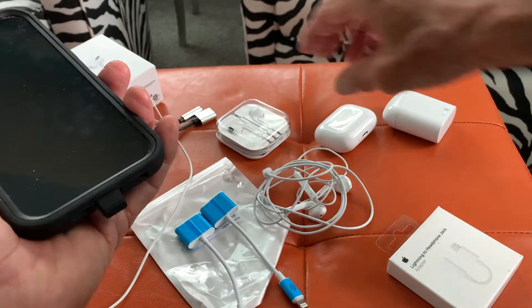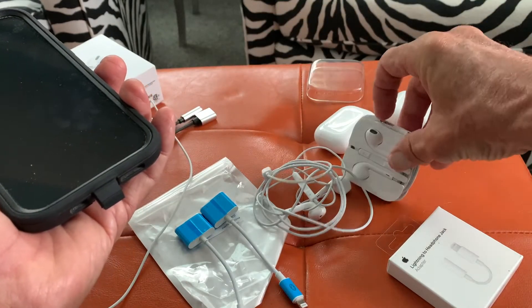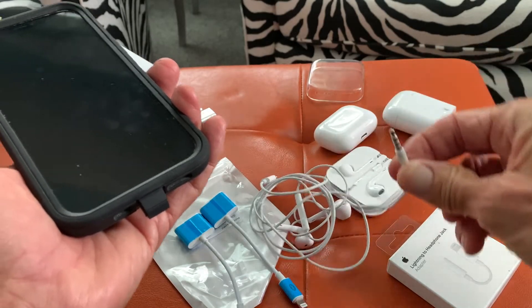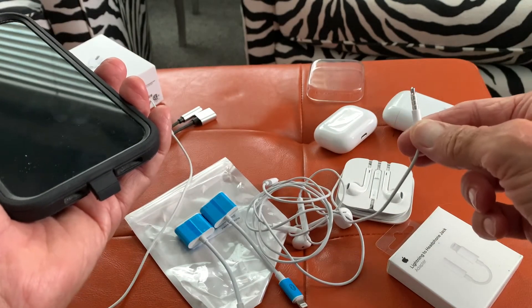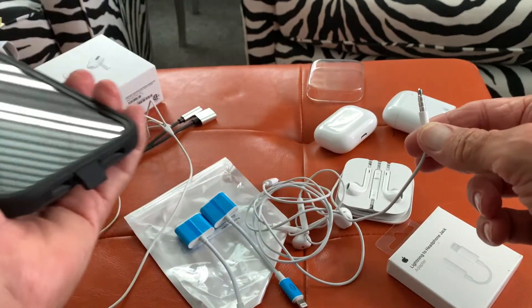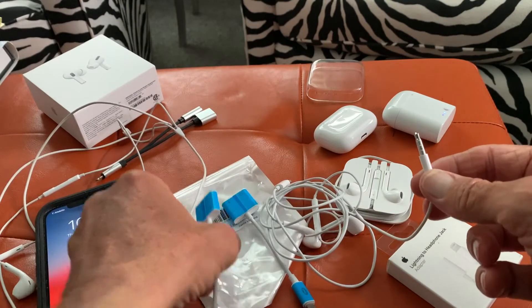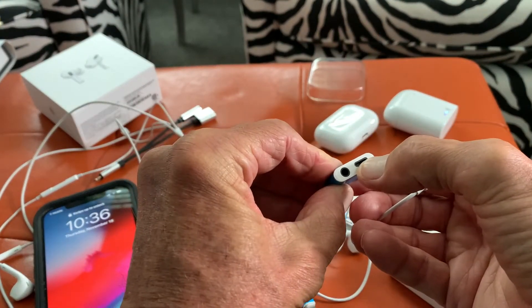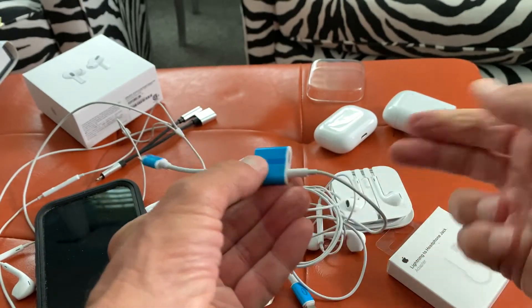But a lot of people still have the old-style earphones with this old-style plug, like this one here. So I'm going to show you a way that you can use this still and, at the same time, charge your phone. So I went on Amazon and I bought these — you see this? It's got a Lightning port, and it's got the old-style earbud port.